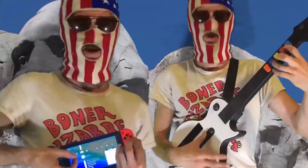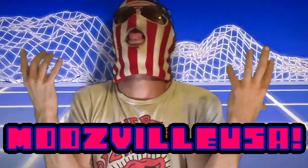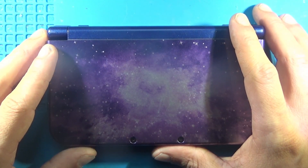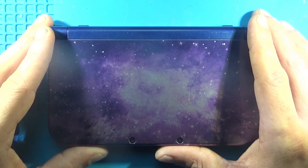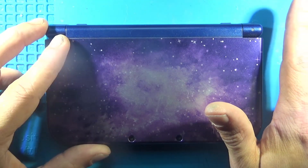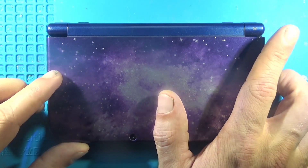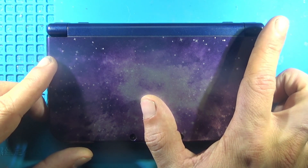MOZVILLE USA here back with another video. Today I'm doing a little amendment to the Loopy 3DS capture card install. There's one thing I didn't know about when we did the original video, and you're probably going to want to watch that video first if you're installing one of these — I'll put the card link right there for you.